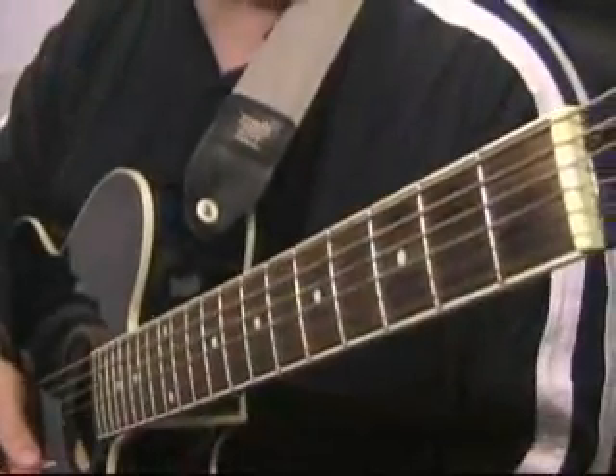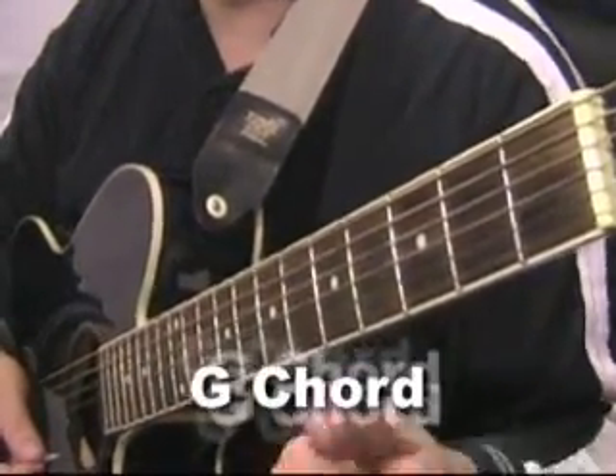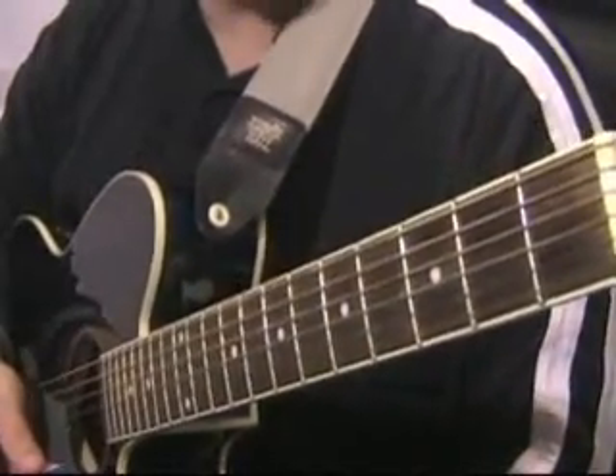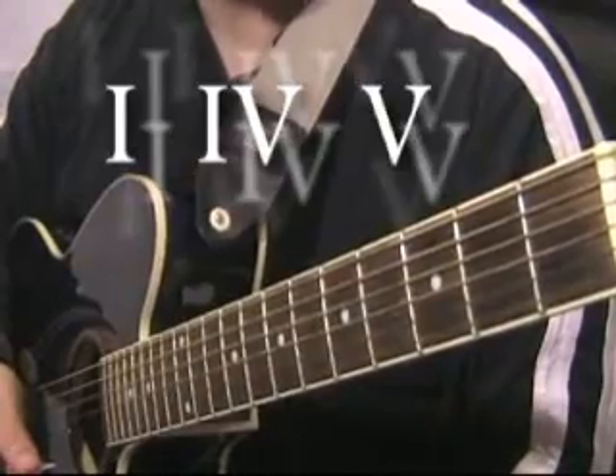As we're beginning these chords, the first three chords you're going to learn are G, C, and D. When you play these three chords, it's called a 1-4-5 progression.